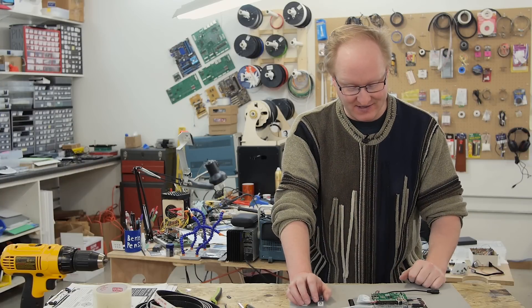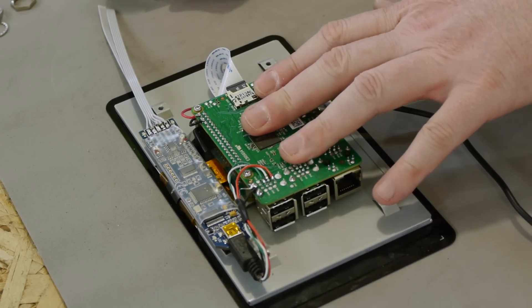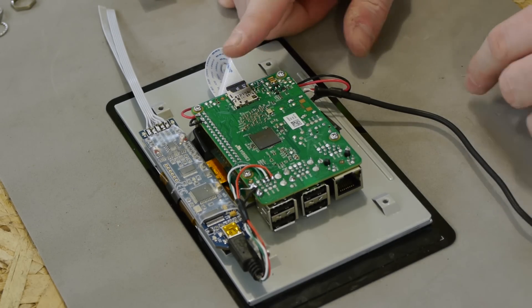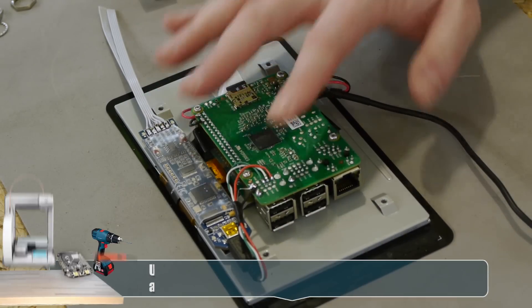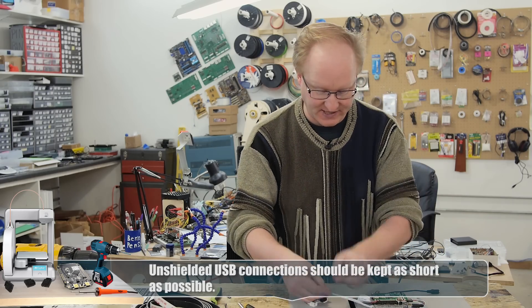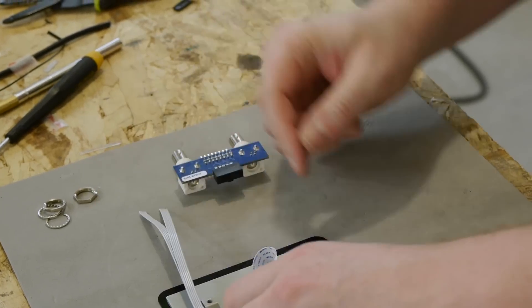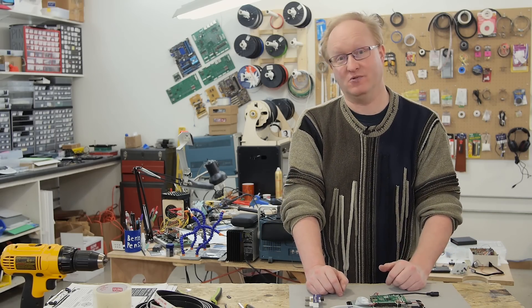I've compacted everything down into a smaller form factor. I flipped the Raspberry Pi 2 upside down — the cable over here does a flip but it still fits. The USB for the Bitscope is hand-wired into one of the ports; we'll just block that port off with the case. This part is going to be separate. Now with this basic shape figured out, I think we can start designing a cool custom case.